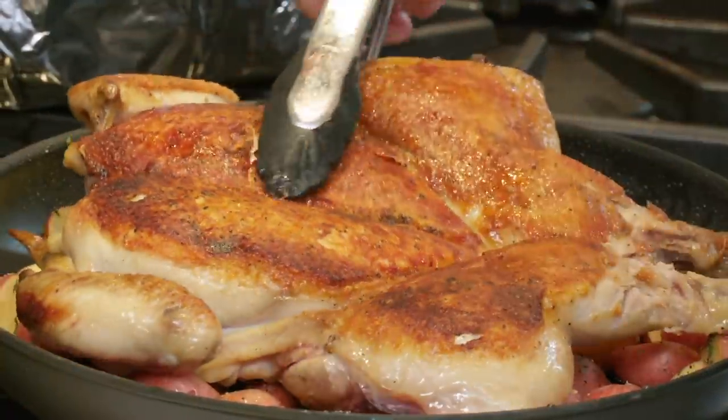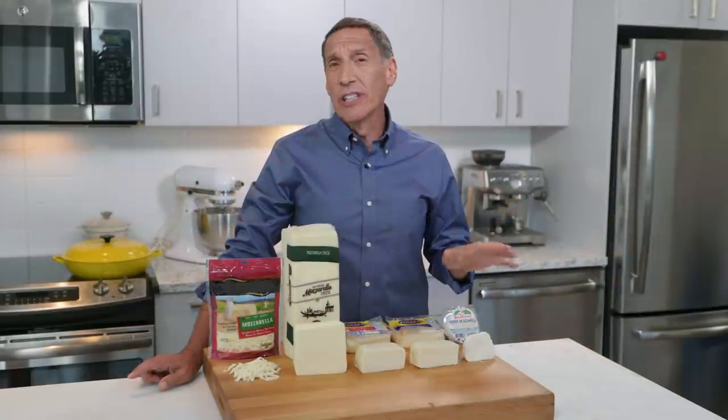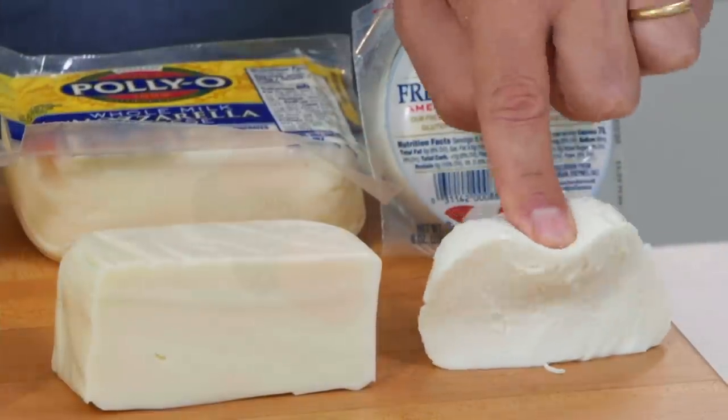Welcome to America's Test Kitchen at Home. Today, I'm making my favorite recipe for chicken under a brick. Jack's going to tell us everything we need to know about buying mozzarella. And finally, Lon's making buttermilk panna cotta. We've got a lot in store today, so stick around.